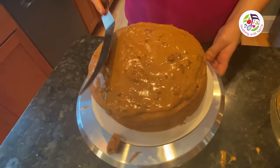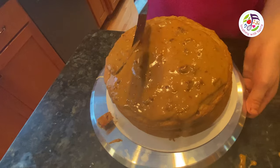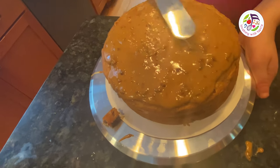Spreading the frosting on the cake with the help of the Lazy Susan. Happy birthday to you, happy birthday to you, happy birthday dear Deannetta, happy birthday to you! Make a wish! Yay!